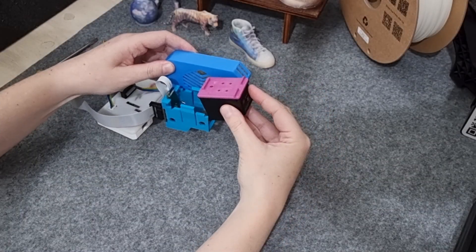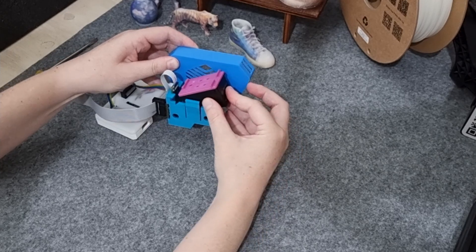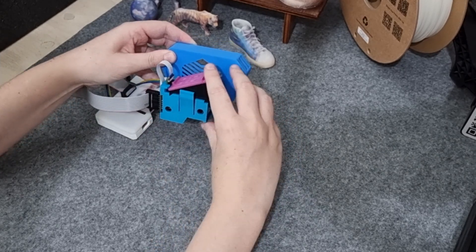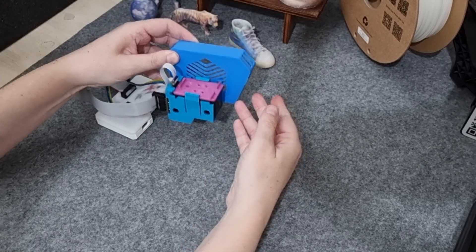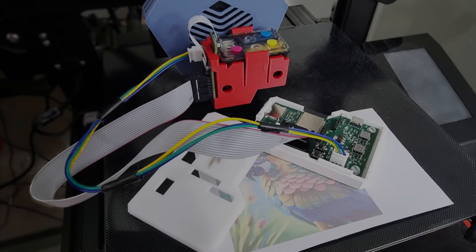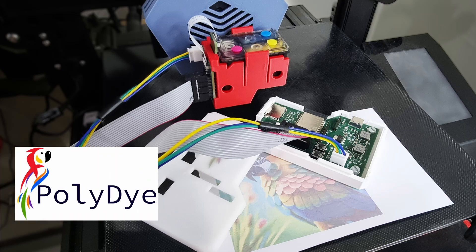Lastly, insert the cartridge in the cartridge housing. Tilt the cartridge slightly and slide it into the grooves, and clip it down in place. Please note, if you need to screw or unscrew the cartridge holder from the shroud holder, first take the cartridge interface board out.